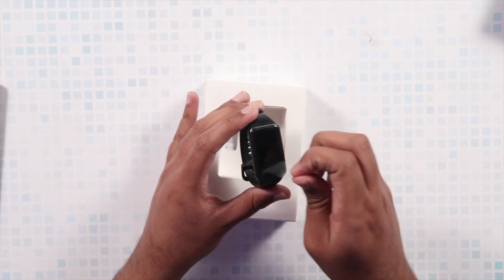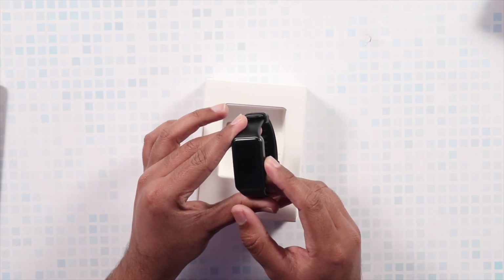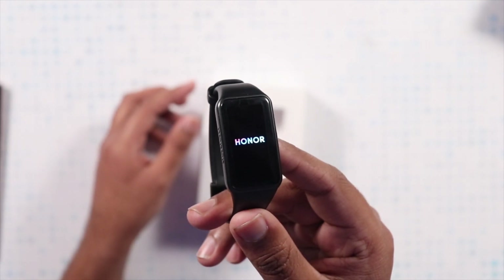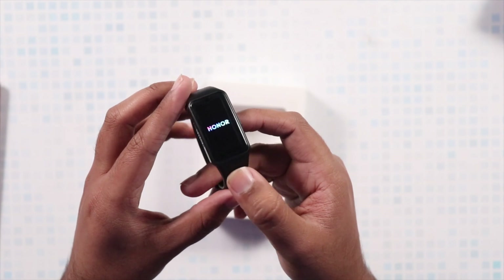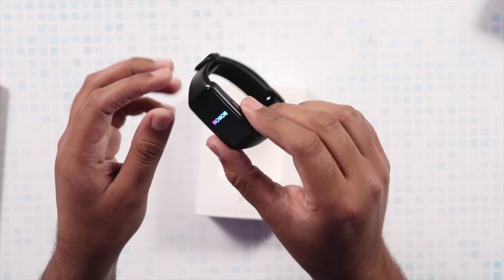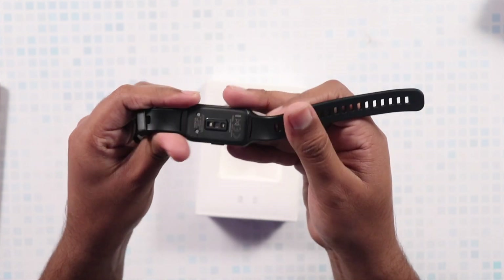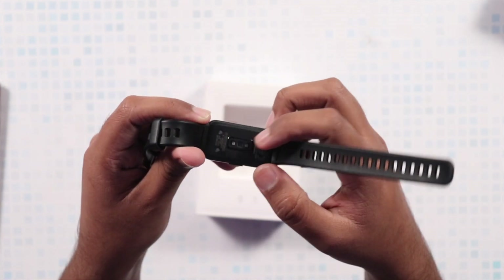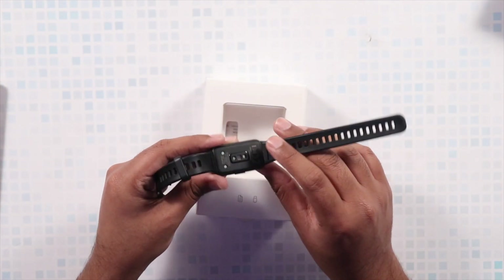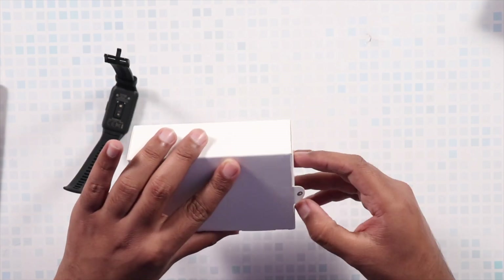If you have used any other fitness tracker, whether from Honor or Xiaomi's Mi Band series, this is going to be a similar product. The first thing you'll notice is the display size — this might just be the best display you could get in the $40 price segment. The overall build quality is also quite sturdy. You get rubberized bands, and on the underside you get the charging prongs and three sensors for heart rate tracking, SpO2 monitoring, and sleep tracking.